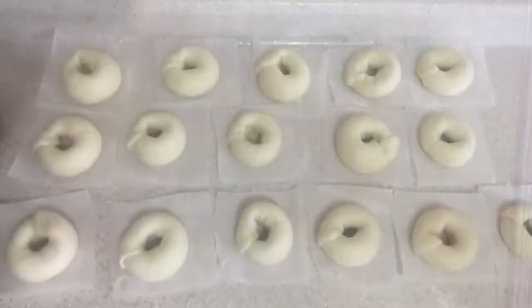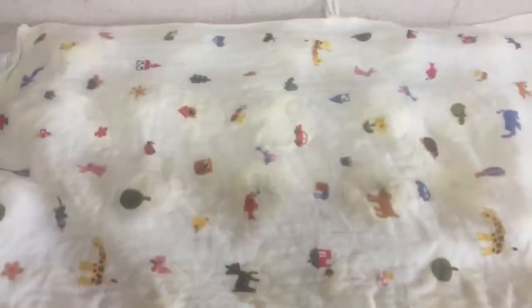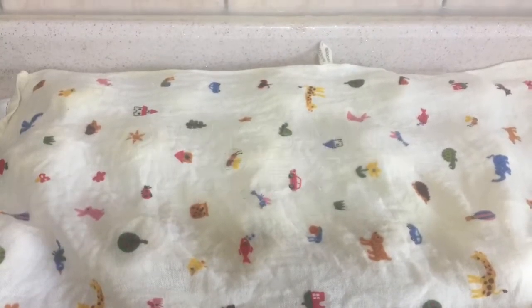Put the doughs on a baking sheet. Cover the doughs with a wet towel and let them ferment for 25 minutes.